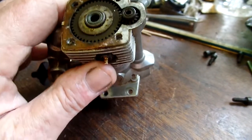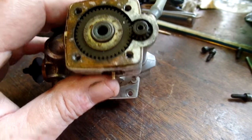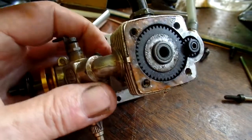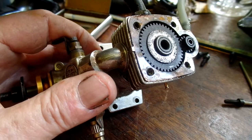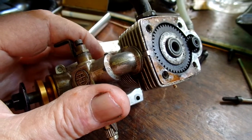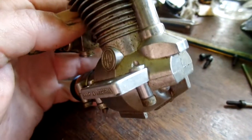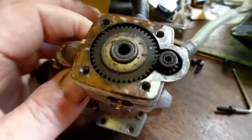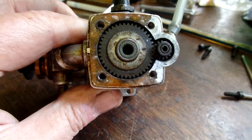It rotates around, and I can't really describe how it rotates, and I can't take it apart — it's all froze up with the castor oil in the fuel. I'm not gonna free it up, but I thought you'd like to see the gear train. There's a bevel gear down at the bottom — I've had that apart before — and then there's a small pinion up here.